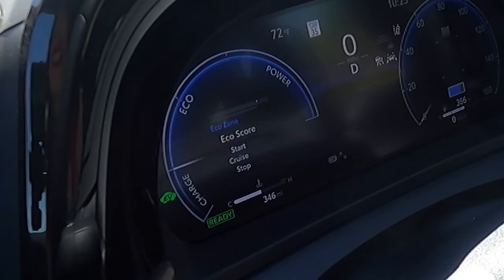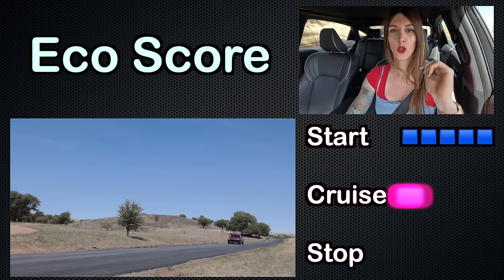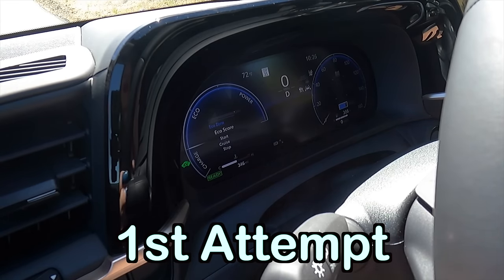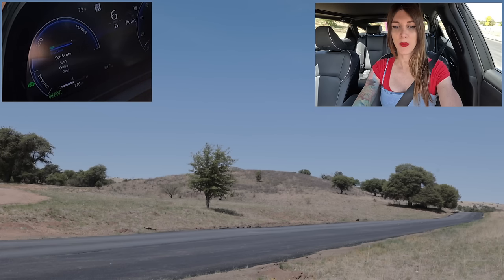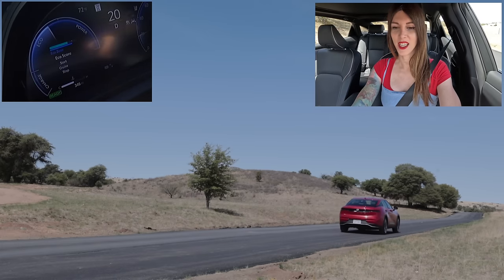Since this is an economical vehicle, I want to highlight something I actually found enjoyable about driving it — this little eco game in the gauge cluster. There are three segments it grades you on: acceleration, cruising, and coming to a stop. It's not as easy as it sounds. The objective is to keep the eco meter going and not kick on the gasoline engine.